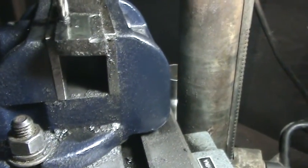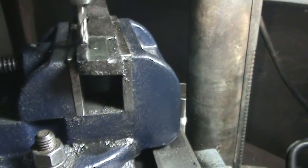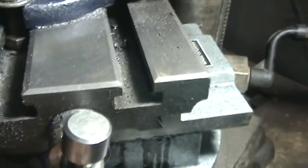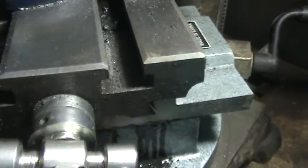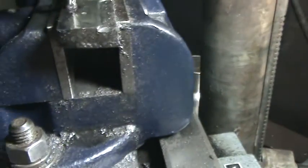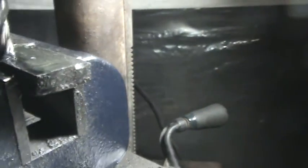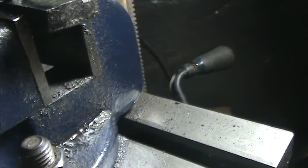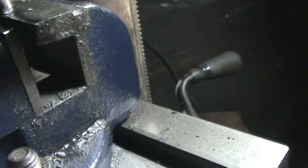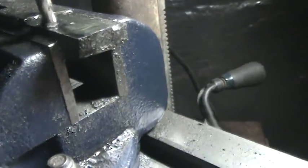I'm trying to work on these special T-nuts in my mini table, in my cross slide table. But I can tell you straight up, even though I'm using cobalt and I'm using oil, this is not easy to machine. It machines, but it doesn't machine easy.